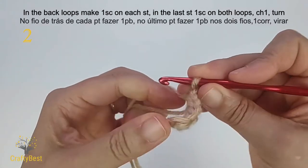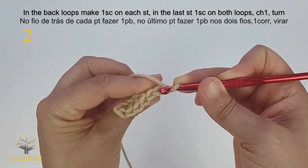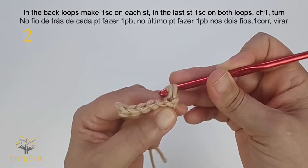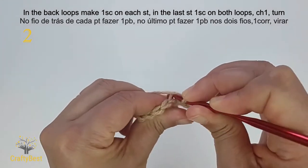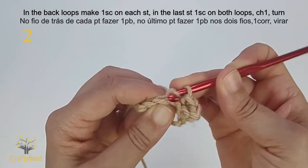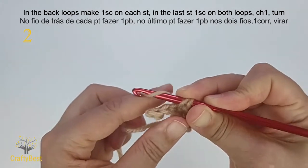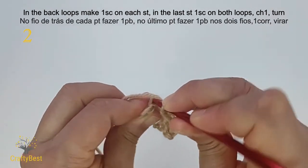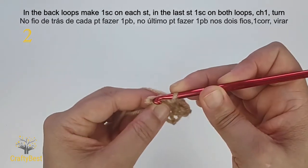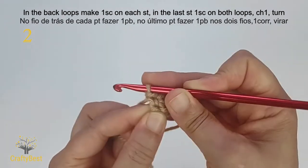Row two. For each stitch, there is the front loop and the back loop. Work one single crochet in the back loops of the next five stitches. One, next stitch in the back loop. Two, back loop. Three, back loop. Four, back loop. Five. In the last stitch, make one single crochet on both loops normally. Chain one and turn.